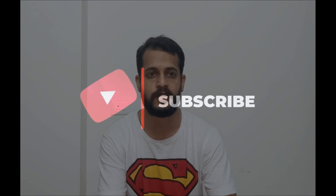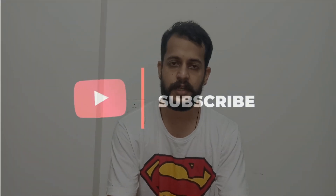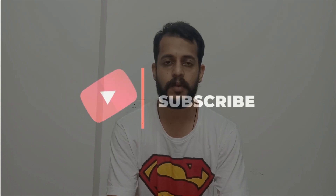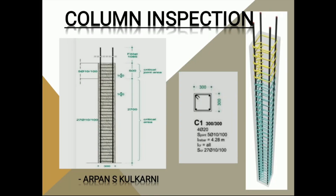Hello and welcome back to my YouTube channel. I am Arpan Gulkarani and today we are going to learn column inspection. As we discussed in our last video about footing inspection, today we are going to learn about column inspection. Please don't forget to like, share and subscribe for more videos. So let's start with column inspection.